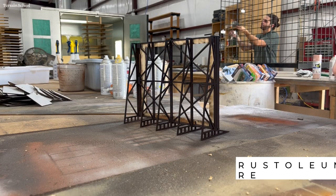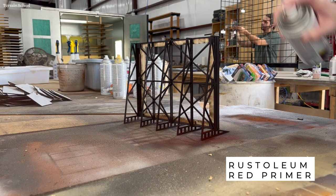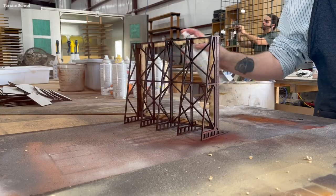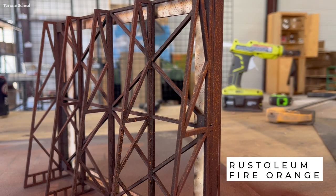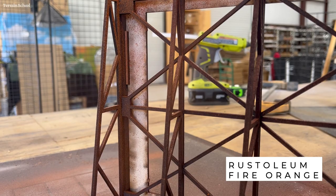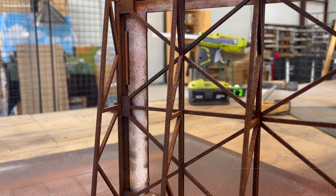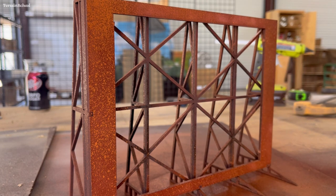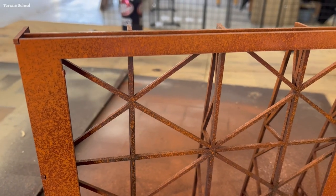Now it's time to paint the screen. I'm going to base it with some Rust-Oleum red primer, directly over the pre-paint, and then go in with some Rust-Oleum fire orange and just spatter it across the entire screen. This is going to make a really believable rust effect and I think it looks great.